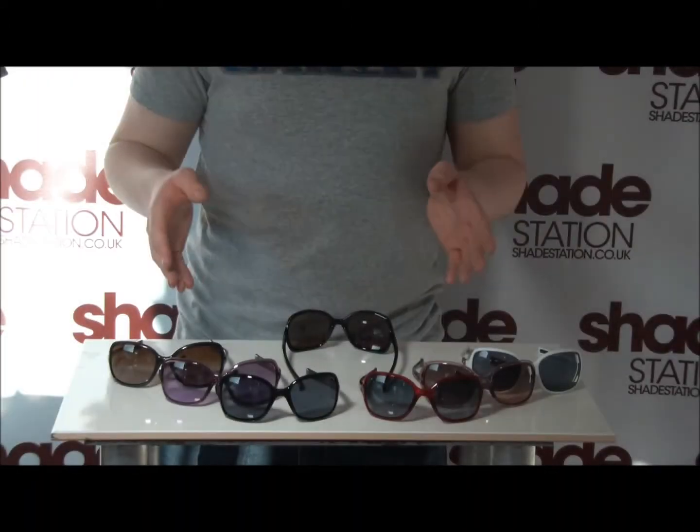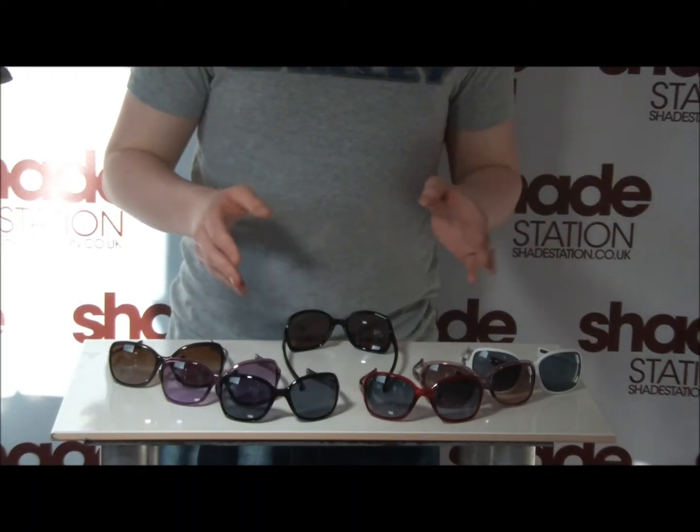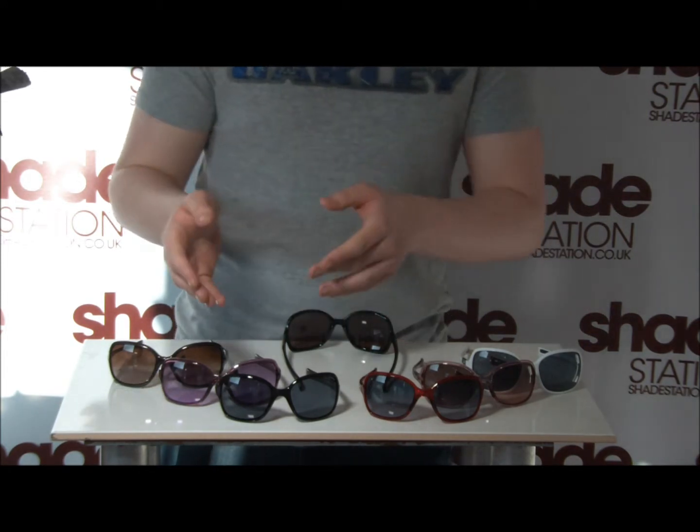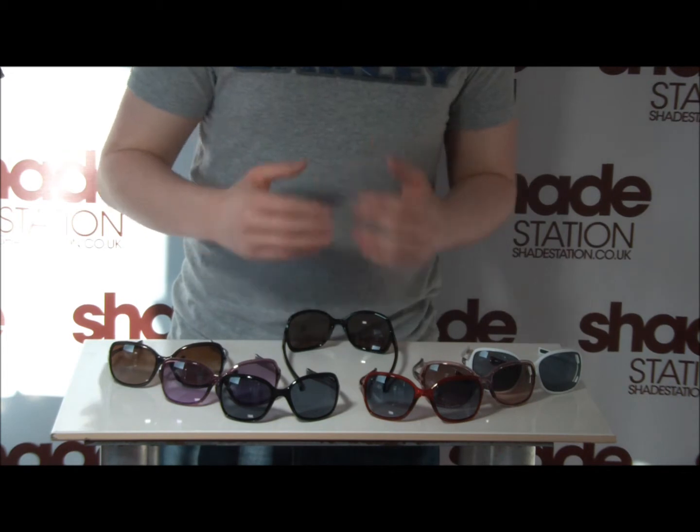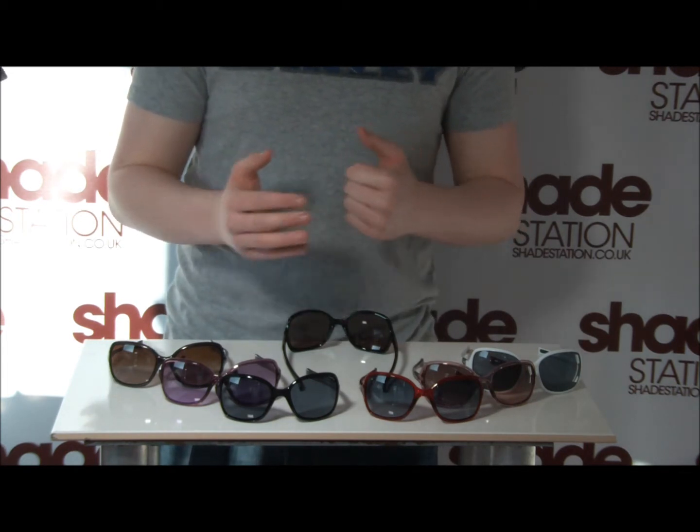As you can see, they are a ladies frame and they range in colours from something like a cherry red through to a black. We're going to analyse each individual part of the sunglasses and talk about what they will give you over other brands.